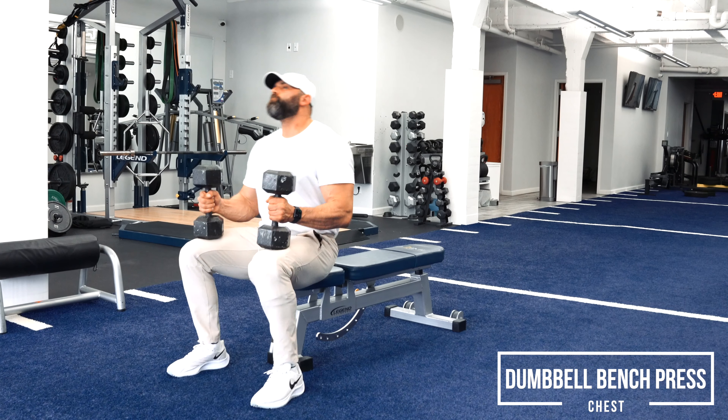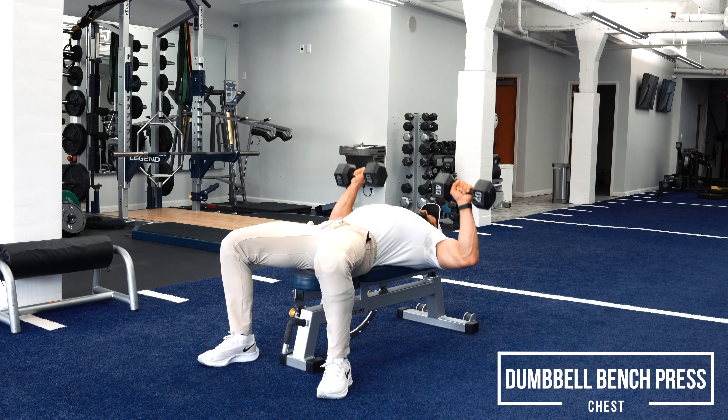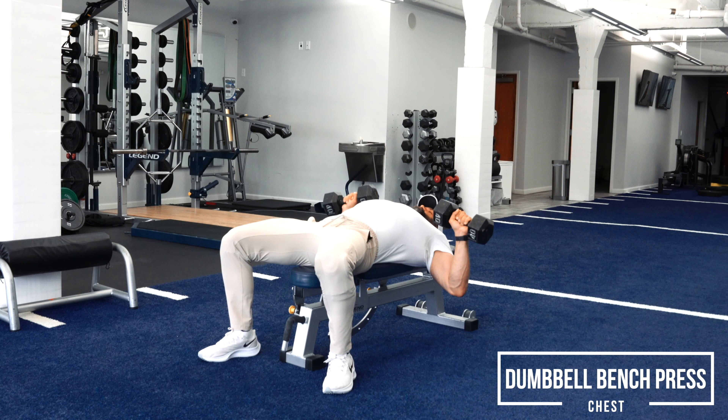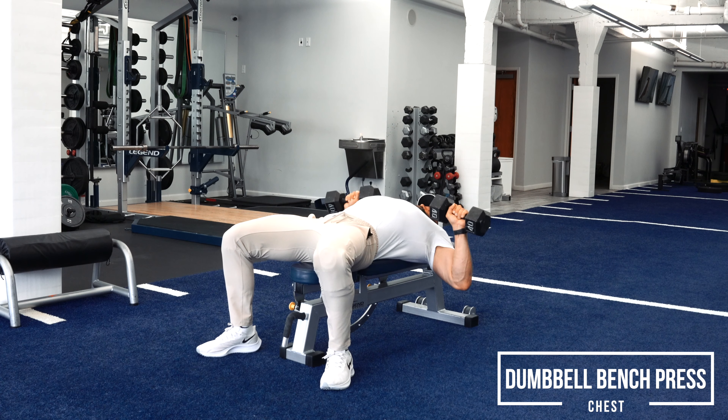Pick a weight that's challenging here, guys. You want to be able to flare out your elbows though — don't decrease your range of motion. Go all the way down and make sure that you're thinking about in and out, not just up and down. A lot of times ego gets in the way with these kinds of exercises.